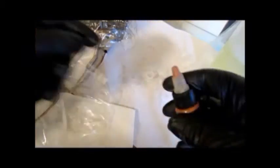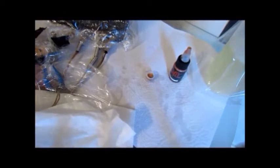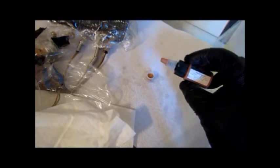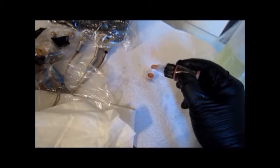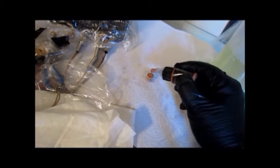Another thing you don't want to do is leave your ink at your station after you've filled up your ink caps. You might think you'll need to refill during the tattoo, but if you come back and refill a used ink cup from the bottle, you have a chance of contaminating the whole bottle. They also recommend dripping your ink into the cup so the stream of ink doesn't suck anything back into the bottle — that's another way to prevent contaminating your ink.